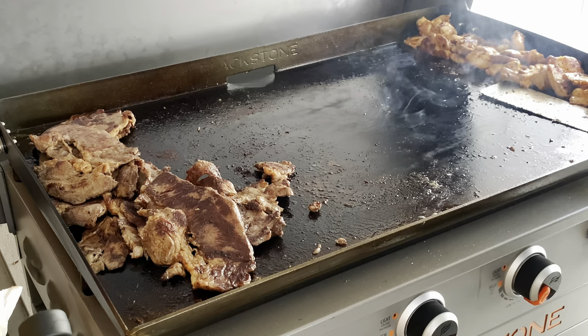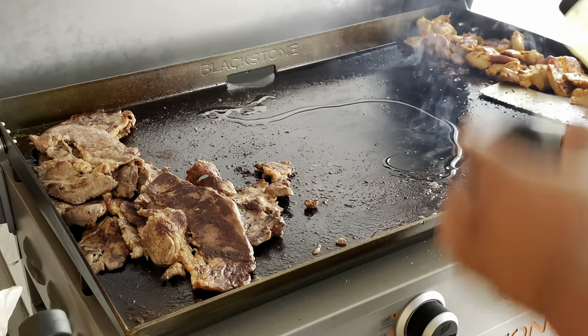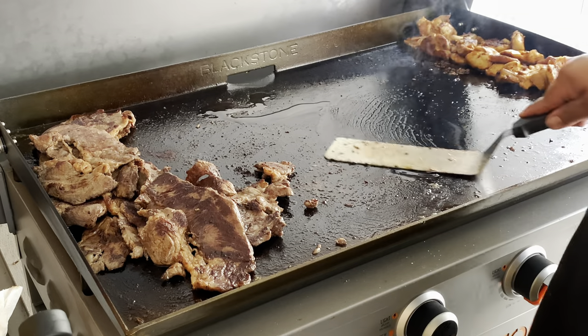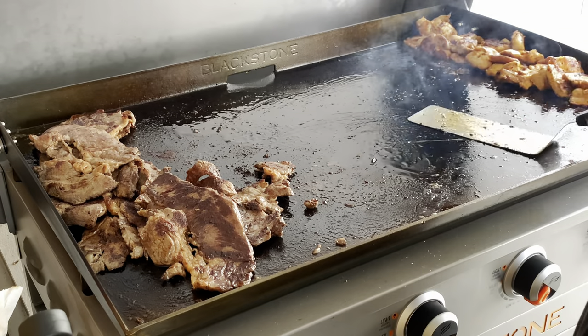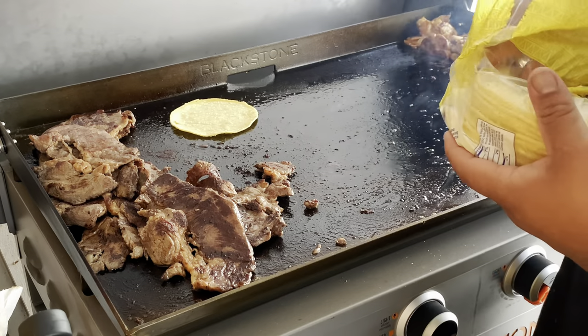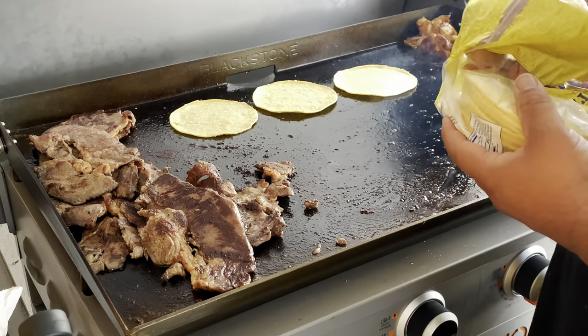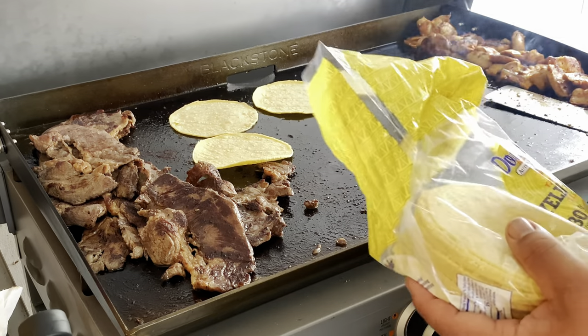We have to cook our tortillas now. When you want to cook tortillas you want to add some oil — just like that, a little bit of oil to get some nice crisp on them.